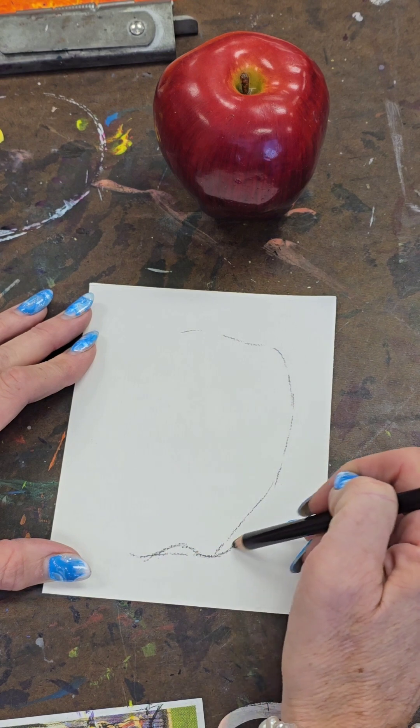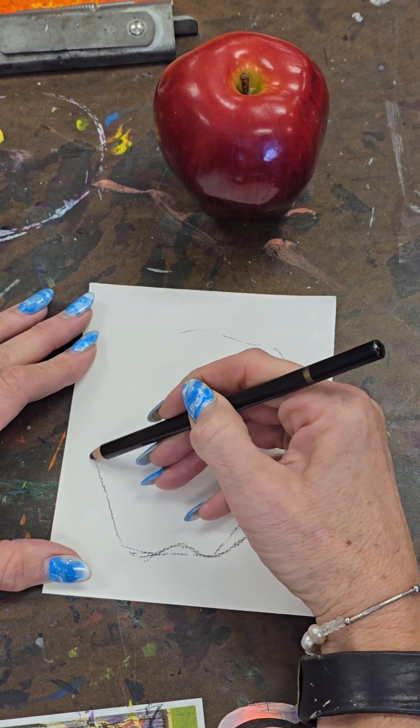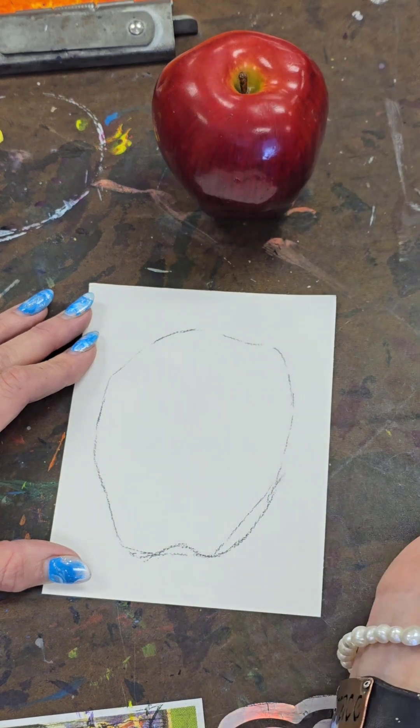I should go up a little more. So I'm looking at my apple more than I am at my paper — I'm really literally going around the apple. That's what I just drew.